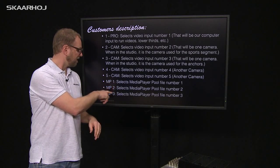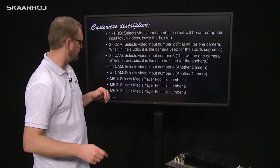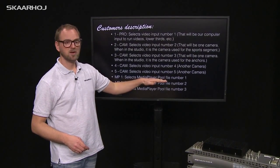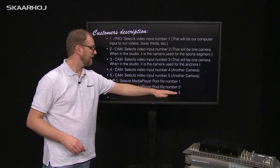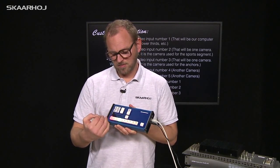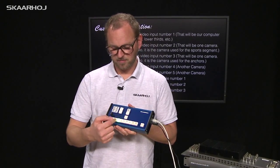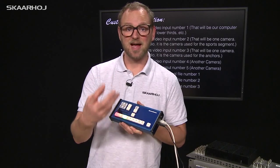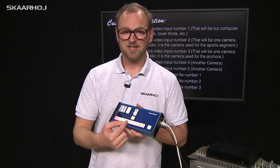It becomes really interesting if you look at buttons number six to ten. He wants to have media player pool file number one selected on button six, file number two on button seven, and so on. So essentially, he has a bus of buttons where you select plain inputs on the first five buttons and files from the media player on the last five buttons.